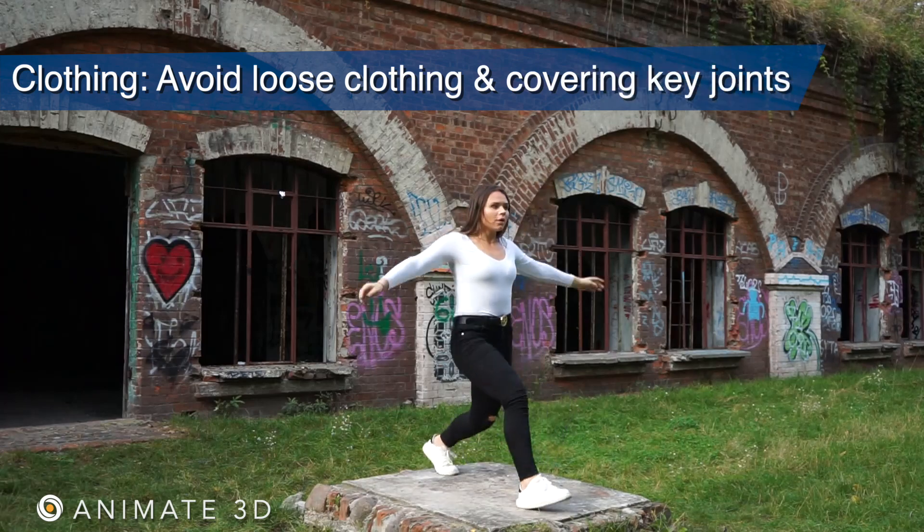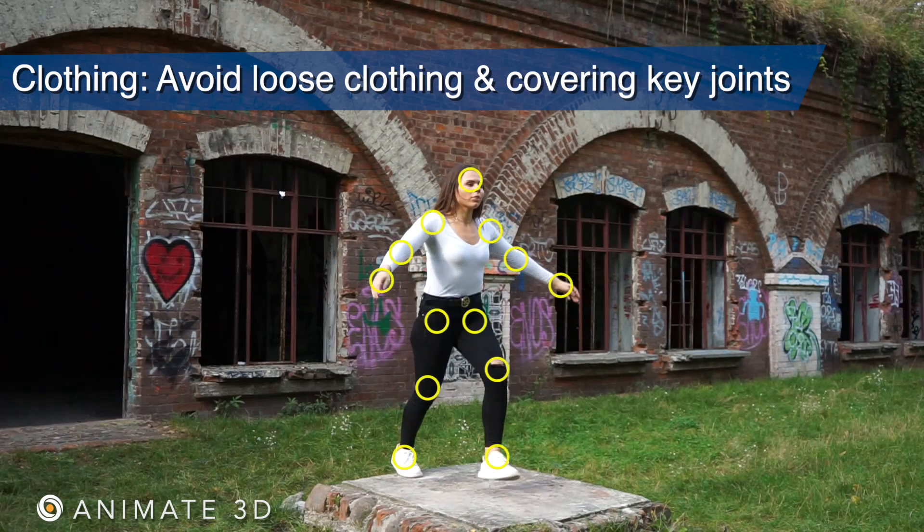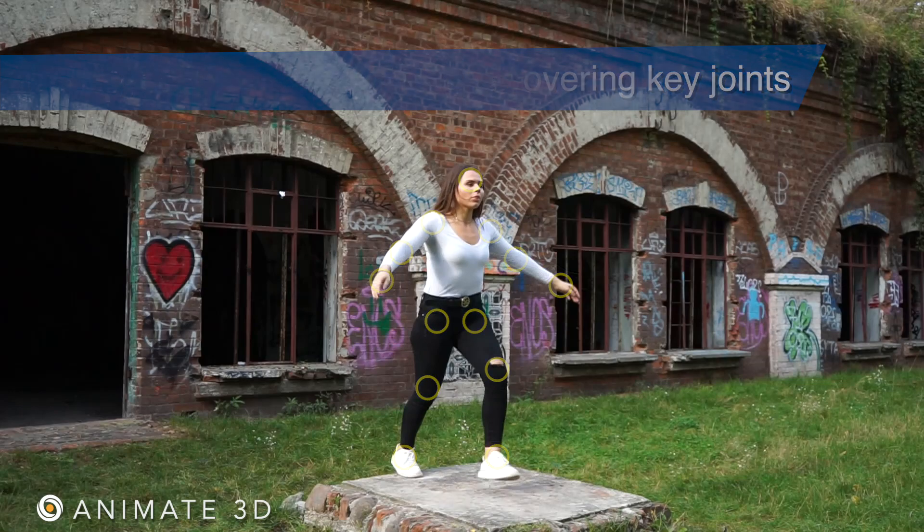Avoid loose clothing like dresses or baggy shirts that will cover key joints the AI needs to use as markers for accurate motion.